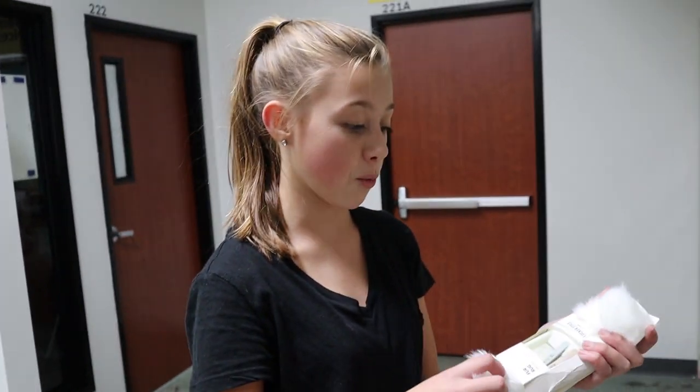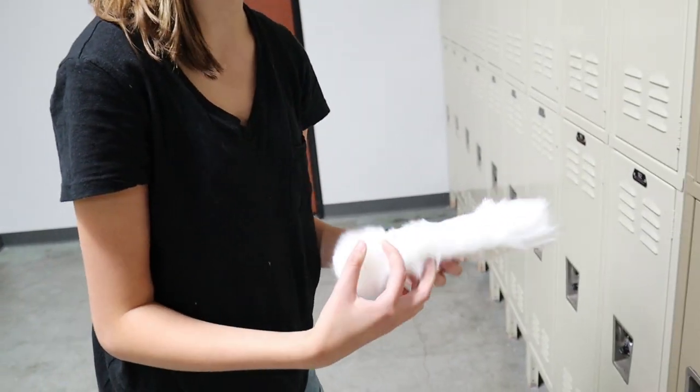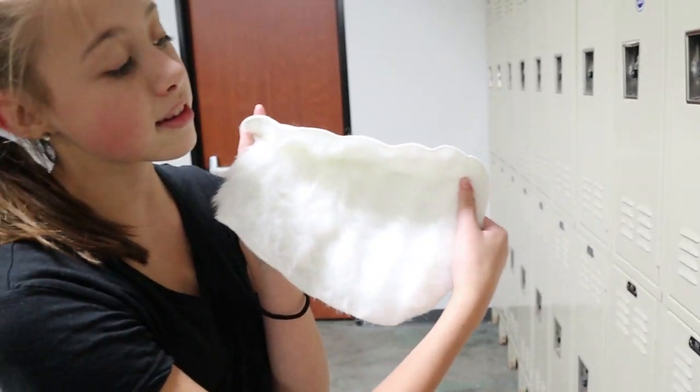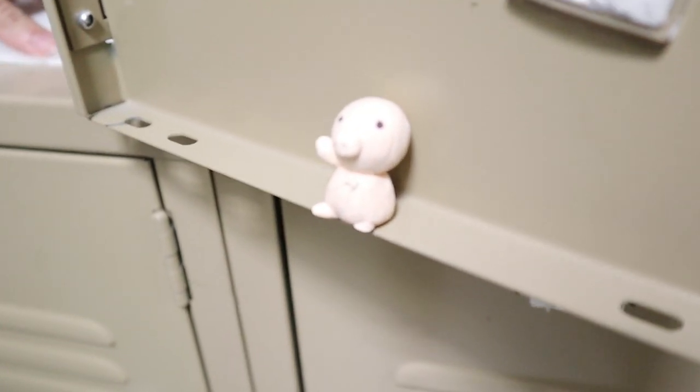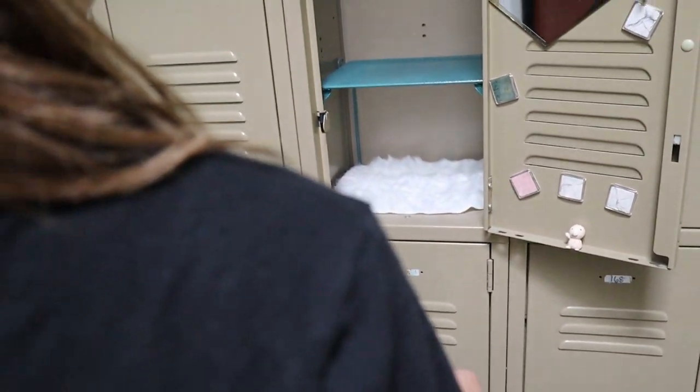I have one last thing — a shag rug! I have to be careful it doesn't get dirty, but look at how cute it is! Oh, it's a house for the pig — it fits perfectly in there!